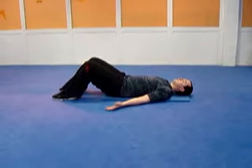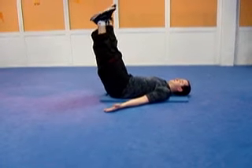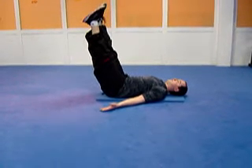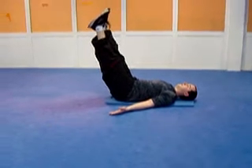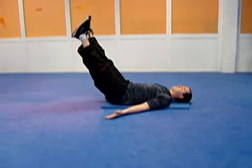This is the lower abdominal hold. So Michael's going to take his legs up into the air, nice and straight. He's going to draw his belly button in, lower back to the floor, and taking the legs out. And he's just going to hold this position for up to a minute.